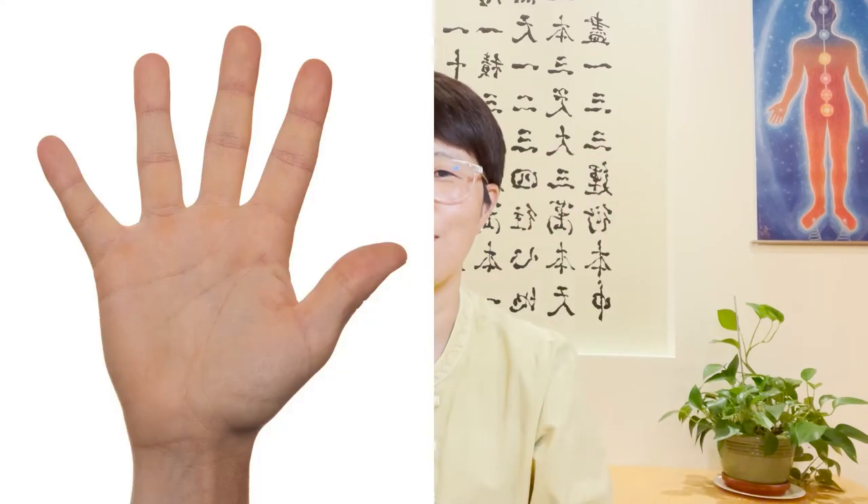Hello friends, my name is Bama, a body and brain yoga, Tai Chi, master healer. Today I'd like to share five hands Qigong part two.